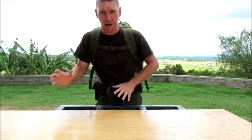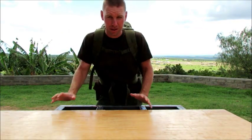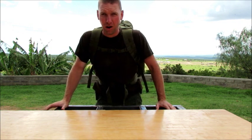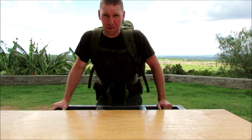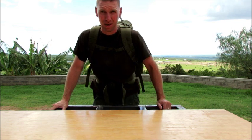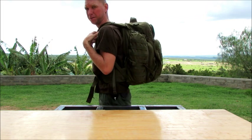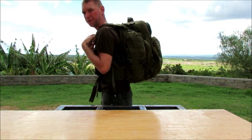So first off, before we start unpacking this bag and me showing you the dimensions and different things inside, I want you guys to see this bag on me. I'm 6 foot tall, 175 pounds. I've got 34 pounds of gear in this right now and this is what it looks like.